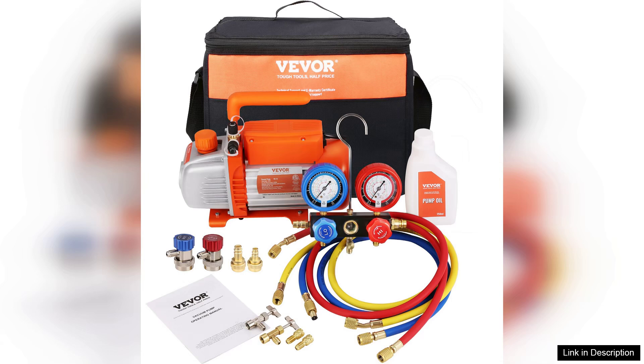Powerful performance, sturdy construction, and user-friendly features make it a valuable addition to any HVAC toolkit. Whether you're a seasoned professional or a DIY enthusiast, this vacuum pump is sure to meet your needs effectively.